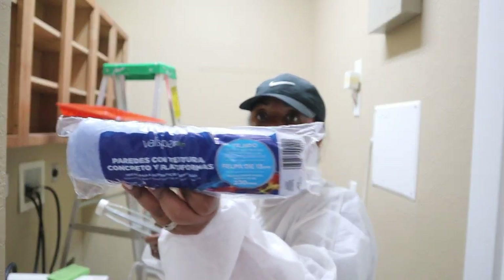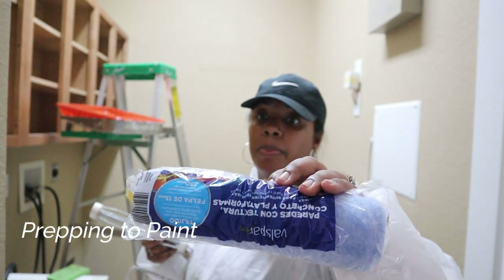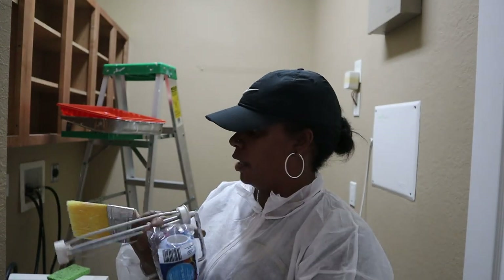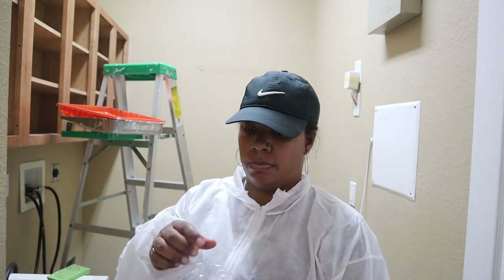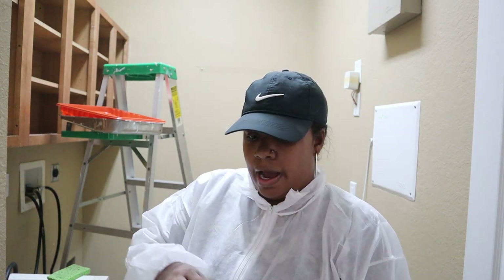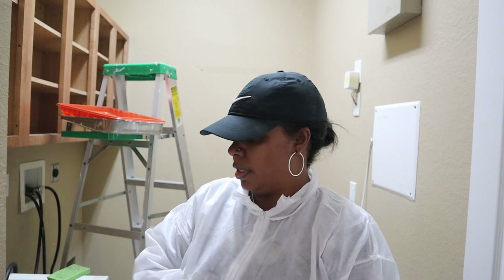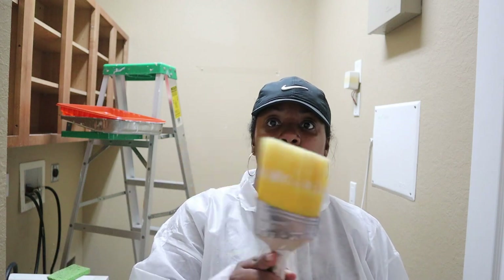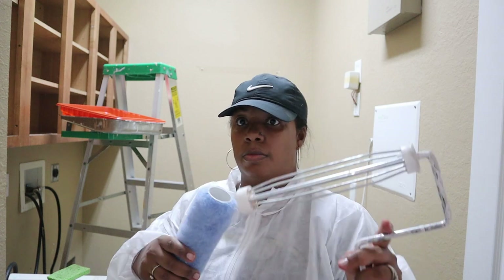I'm getting a roller for my paintbrush — this is a one-half nap nine-inch roller cover. I don't know the difference in rollers exactly, but I know the rollers I got before were really thin, so I wanted to get something thicker. I also have this smaller brush to do my trim work.